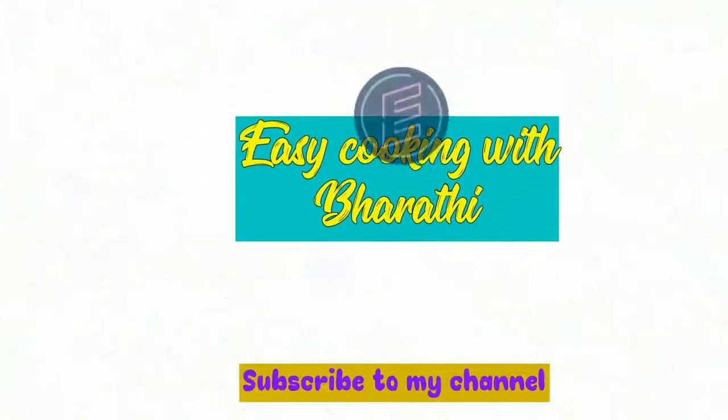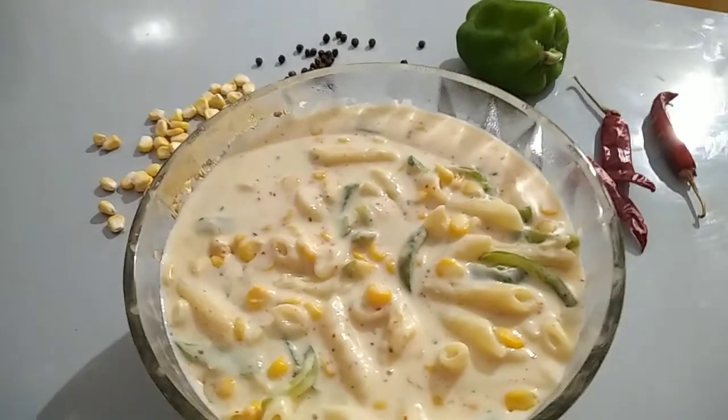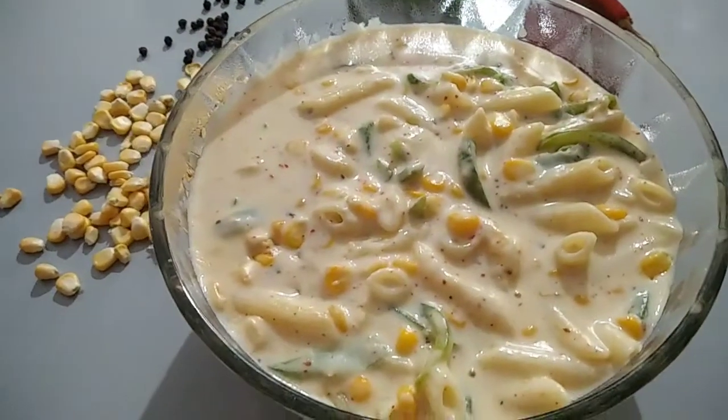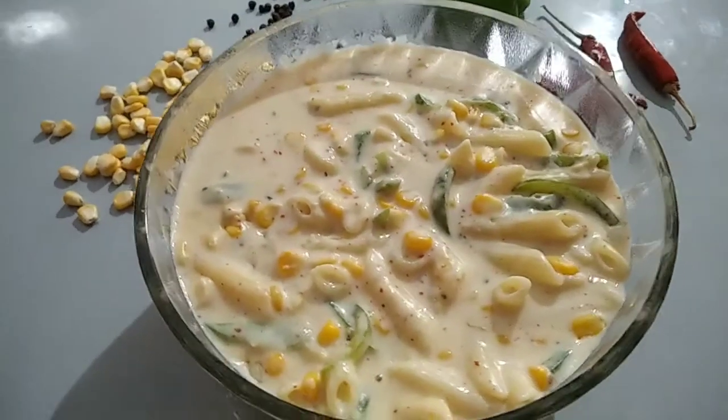Hi friends, welcome to Easy Cooking. This pasta is one of the favorites of my friends, and it has a lot of taste.